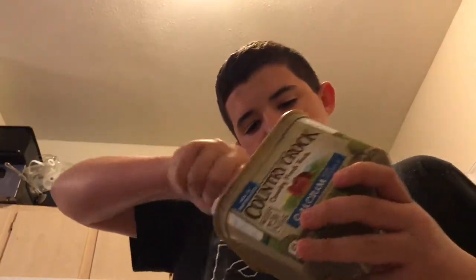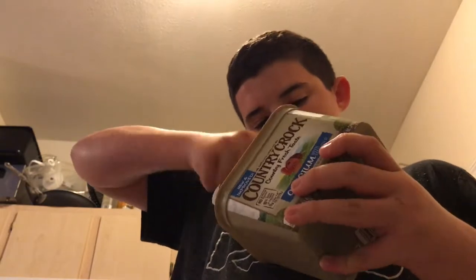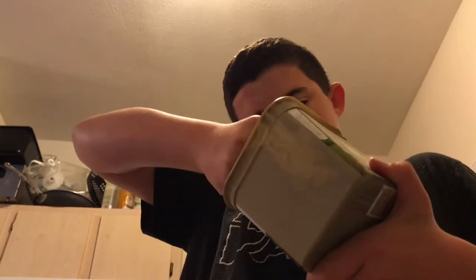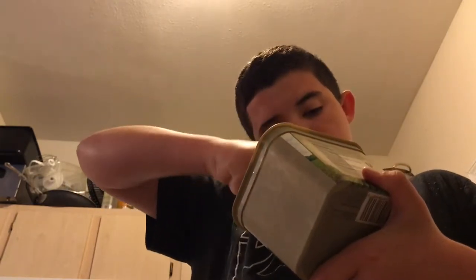I just gotta scoop as much out as I can with a spoon. You need two tablespoons, but I sometimes just want to make sure I add enough butter. Come bring it over here, then pop it right in there. Put your spoon in the dishwasher.